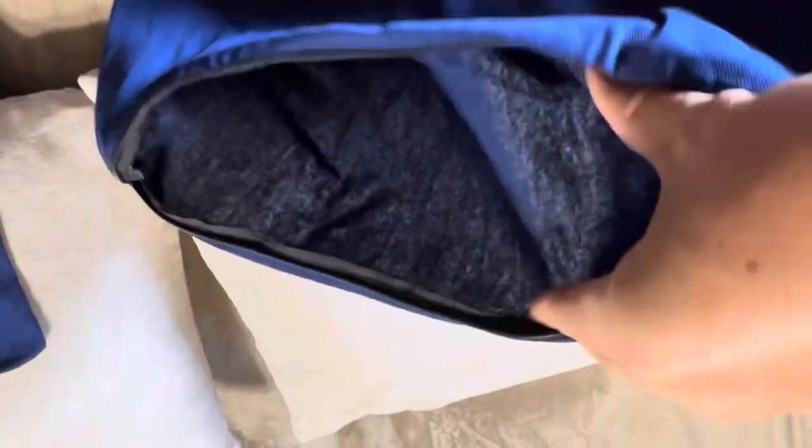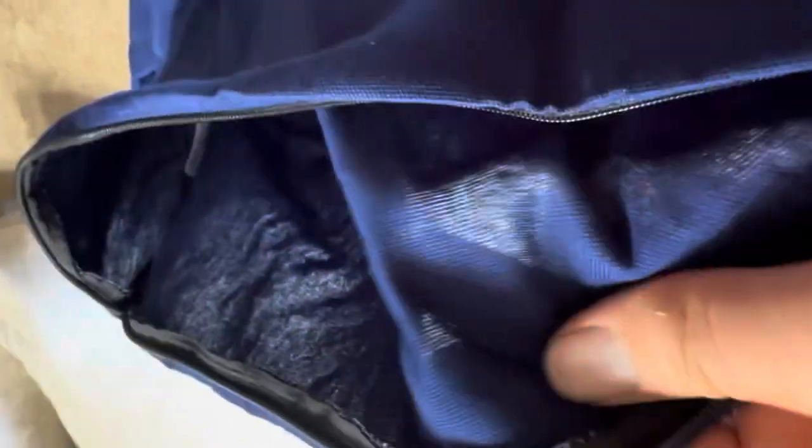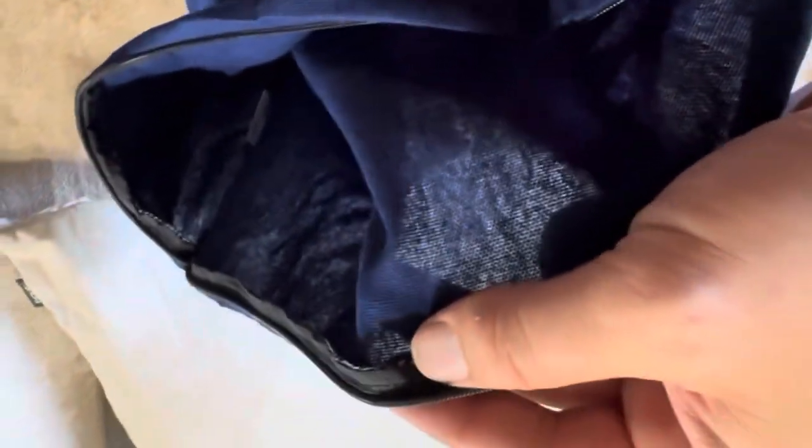Before putting it on, I wanted to show you the thickness. It is really, really thin material — you can actually see daylight and the pillows through it. It won't protect your inserts from spills or anything like that. You can even see my fingers through it. It does have a nice zipper on it, which is easy to zip up.